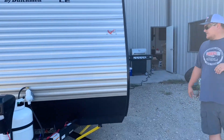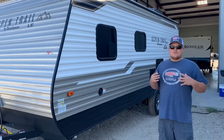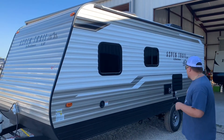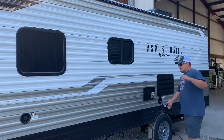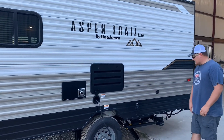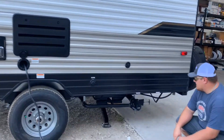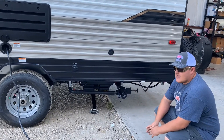On this side, we have our fresh water tank fill. This trailer holds about 40 gallons of fresh water and around 32 to 34 gallons of black and gray water. We also have the furnace access — it's a 30-inch trailer so we have the pull-out cord on it — plus city water connection and a cable plug-in. Underneath the trailer, all the sewer, gray tank, and black tank valves are easy to access.